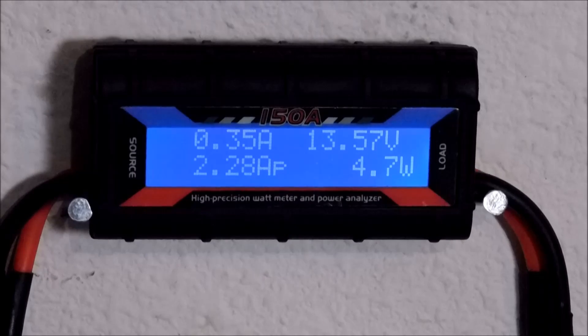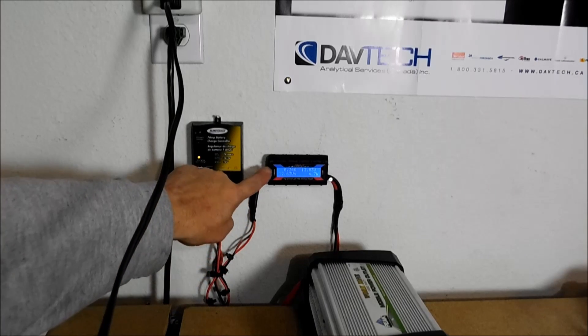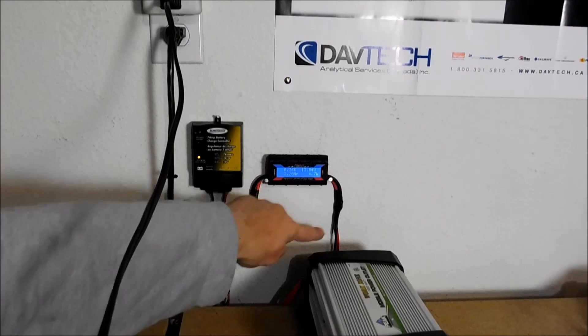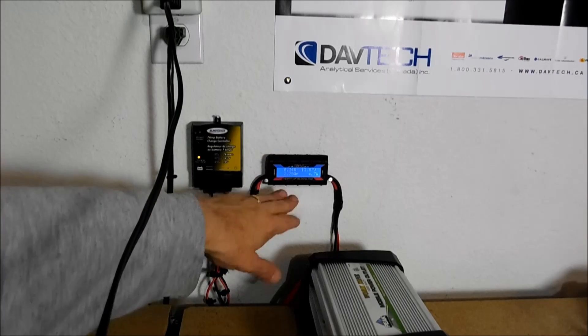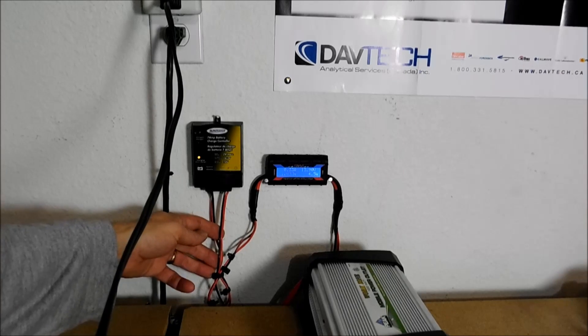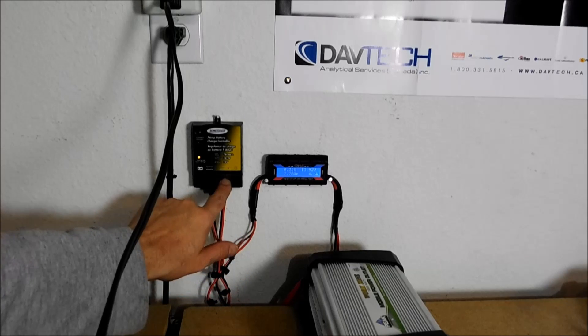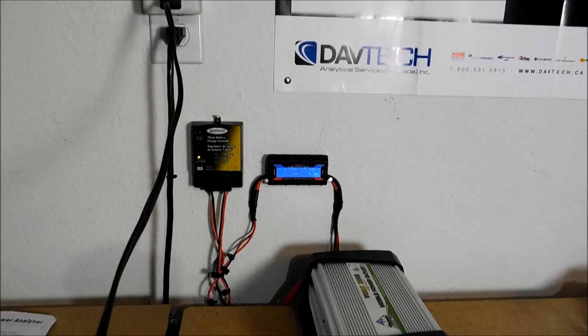So what I'm going to do is back up and show you how I installed this. You want the source side to come from your charge control into the source side. You connect the load side directly to your batteries at the bottom. Basically this sits in between your charge control and your batteries and tells you what you're drawing, how much power you've used since last usage, and how much watts you're pulling in. It's helping me understand a whole lot more about how much sun I'm getting in with one panel as opposed to two.